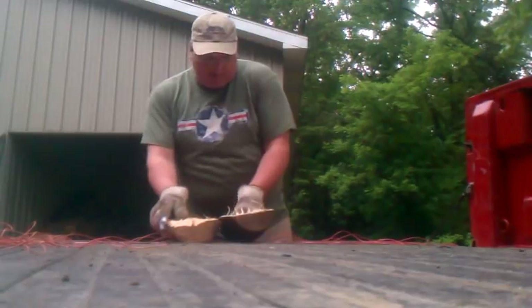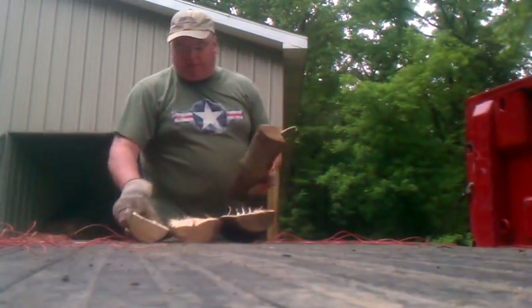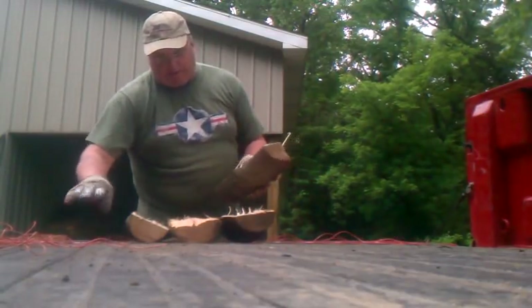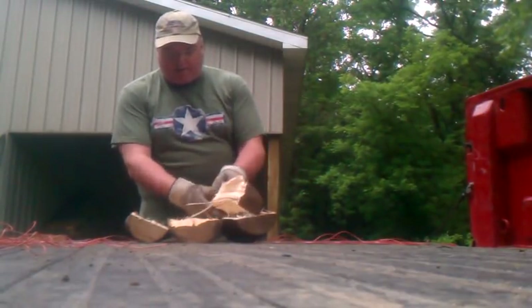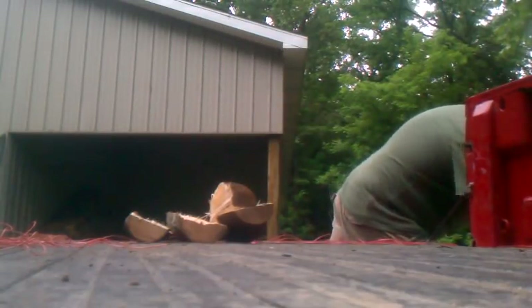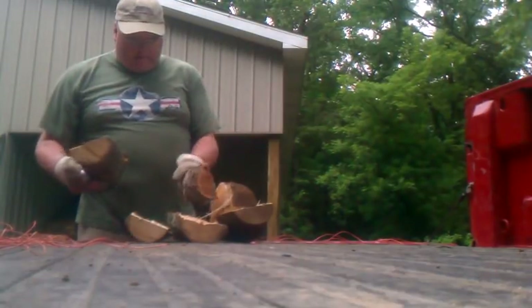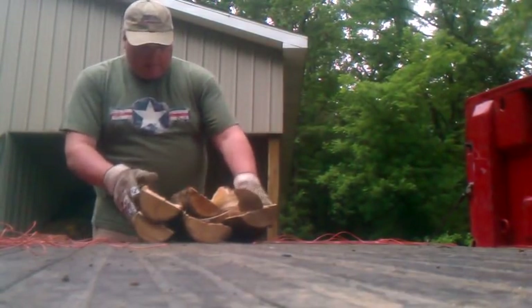Those are big pieces so I'm only going to go probably six or seven pieces on this. But if they're smaller pieces I add more pieces to it. I've got a couple pieces of cherry here and more oak.